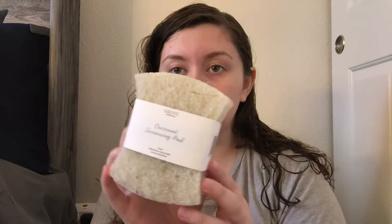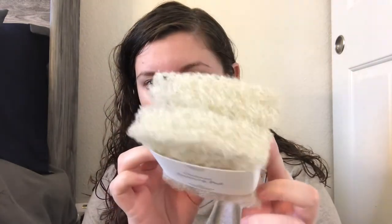Another thing I got are the Grove Collaborative coconut scouring pads. I also got a Grove Collaborative mint lip balm — mine accidentally went into the dryer, but I love this stuff. This looks so good.